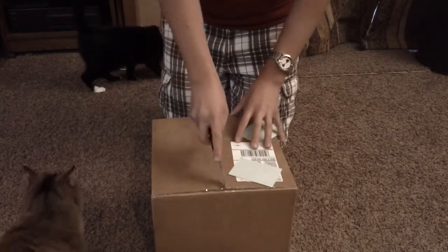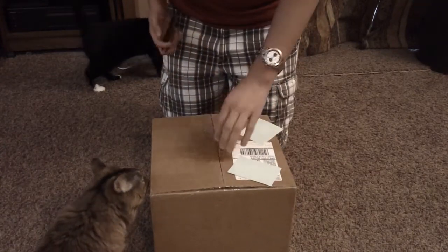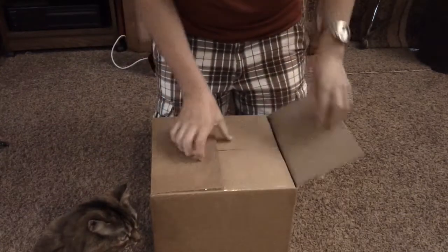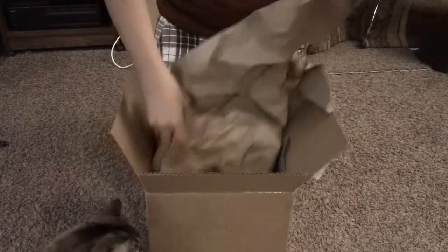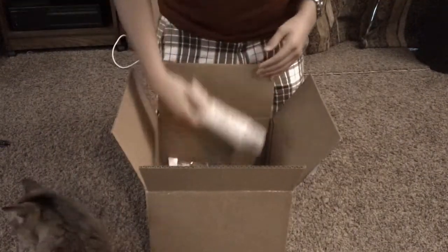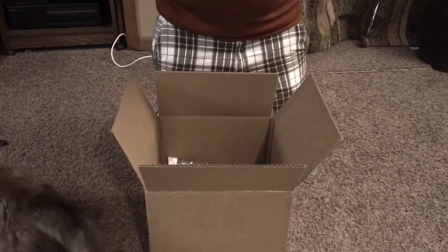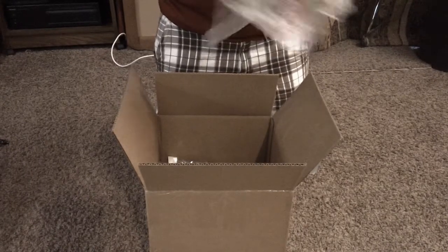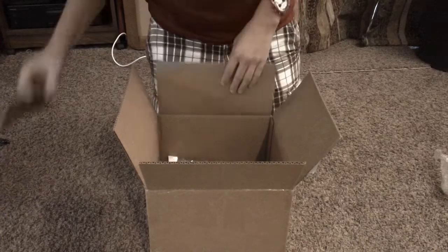Nothing like massive in here. Lots of brown paper. First thing we have is a Glock 17 slide. This is for my Wii Glock, since the internals on my current one are messed up.